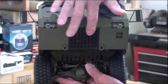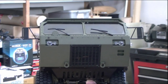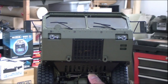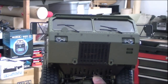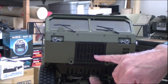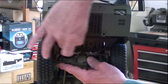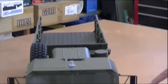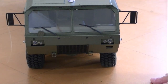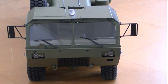On the front, you can see the metal grill, which is designed for a speaker for the optional sound system — which this doesn't have, but I will be installing that and showing the installation procedure in a future video. Underneath there's a heavy duty metal skid plate. You can see that it has clear light lenses for lights, which I will also be adding and doing a video on.